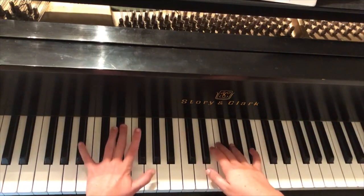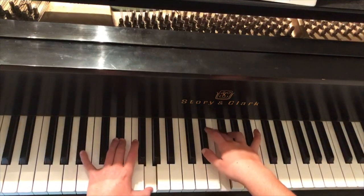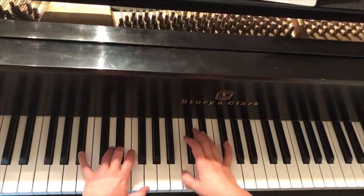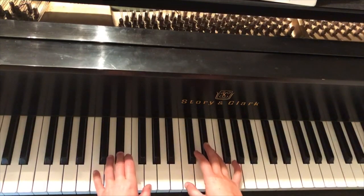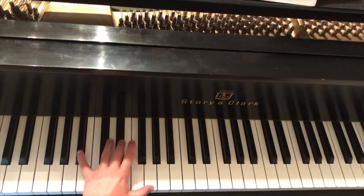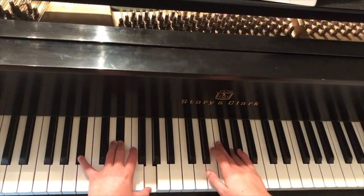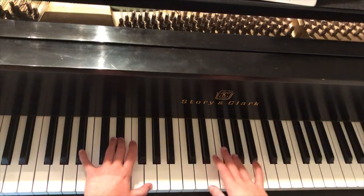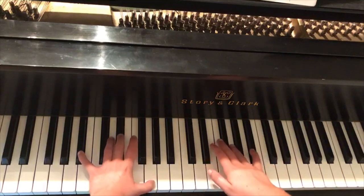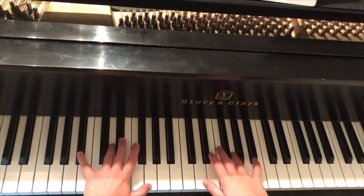Starting on 'woke,' the left hand plays B♭, E♭, G, then drops to C for 'hotel.' An easy way to remember: when you go to C in the right hand, your left hand also goes to C. Once again your pinky goes back up to B♭ and you hit G where you started. Slowly together: B♭, E♭, G, G.